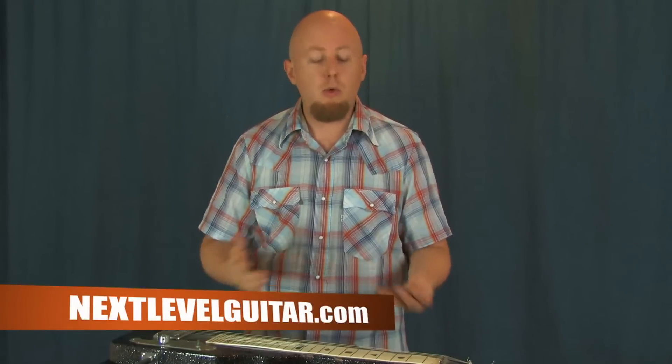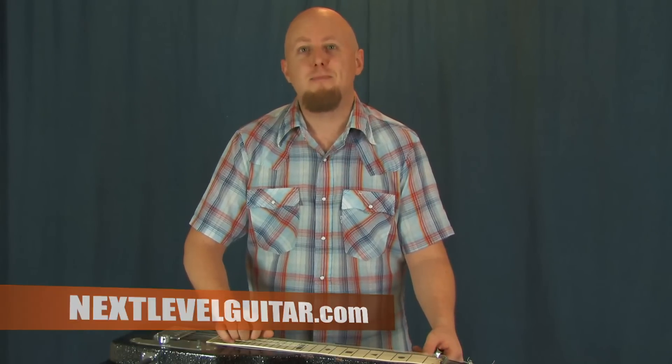So hopefully this will inspire some of you guys out there to pick it up. It's a lot of fun — I encourage you to check it out and also encourage you to head over to nextlevelguitar.com. We have so much great content there for players of all skill levels, all styles — a lot of great stuff. So nextlevelguitar.com is the website. Thanks again for checking the video out today, and I'll see you guys next time. Bye.